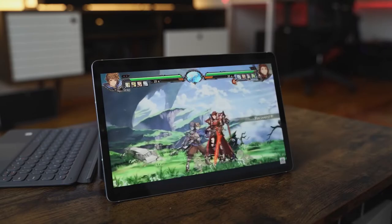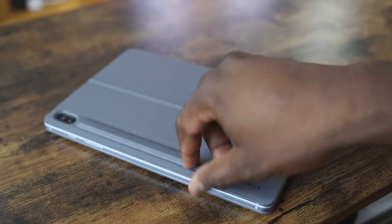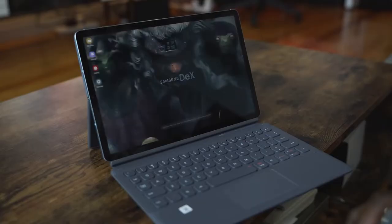The Tab S6 is a lovely device — 10.5 inches, beautiful display. It's also got an S Pen, and it's got a magnetic dock at the back to actually house it. I got this from Samsung, and they also sent me the keyboard case, which is really nice and adds a lot to it.